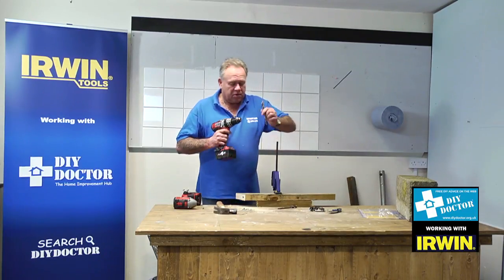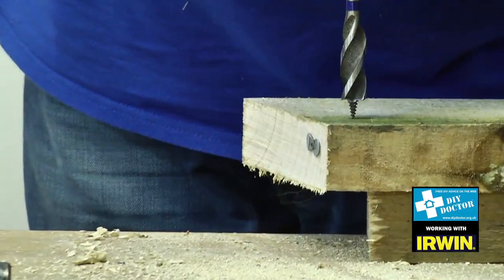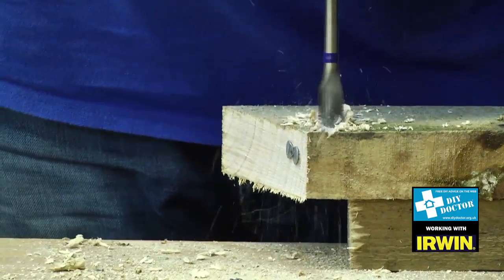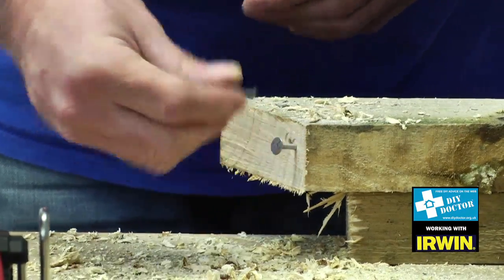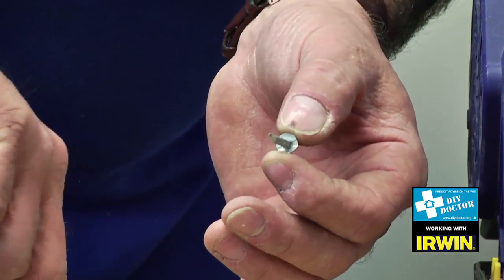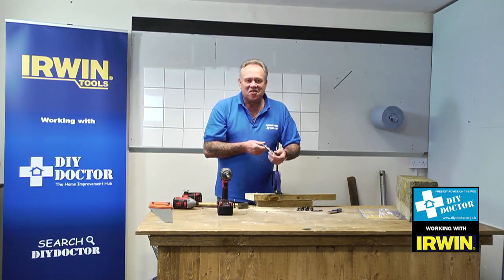I'll put this one into my drill, tighten up on it, and make sure that's right on the centre of the nails so that we're not kidding you. And there we go. You can see that the force of the drill bit has actually pushed the nails out a little bit, but if I pull them out you'll see it has actually drilled straight through them. So that's the Blue Groove Power from Irwin.